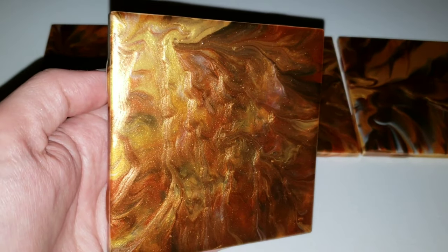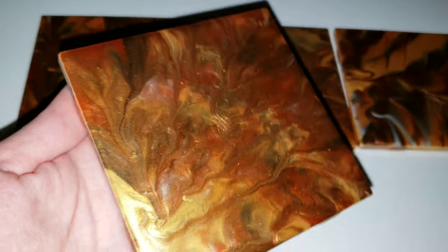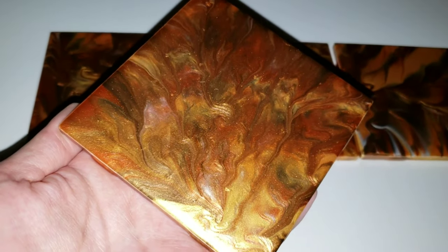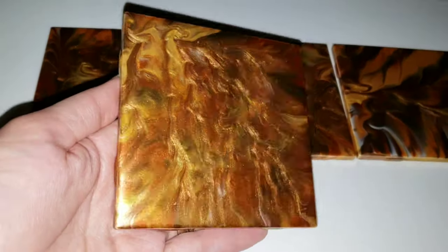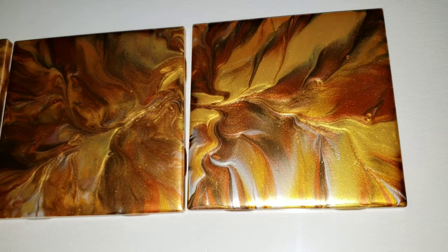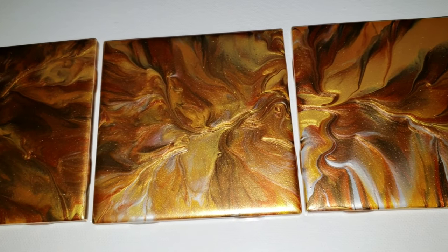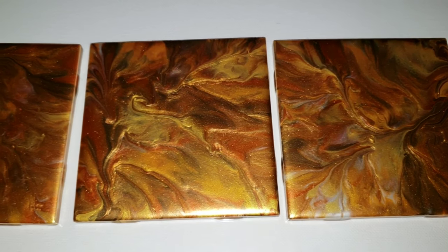But what do you guys think about these ones? Let me know down in the comments. I think they are pretty like fall colors. I'm definitely going to be adding a resin top coat to them to finish them up as coasters — I think they'll make a really nice set. If you guys have seen any of my other videos, you know I absolutely love metallic colors, so these ones were right up my alley. I absolutely loved all the colors. The silver is really pretty, but the bronze is probably my favorite color in this set.